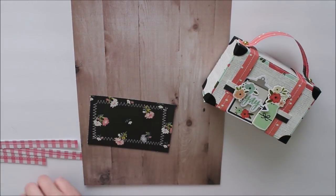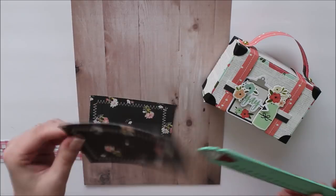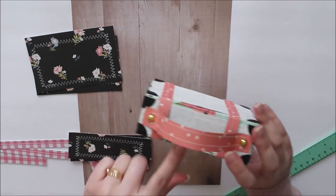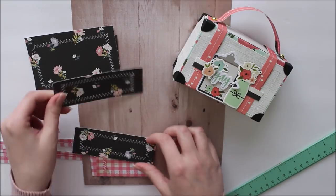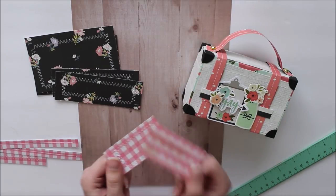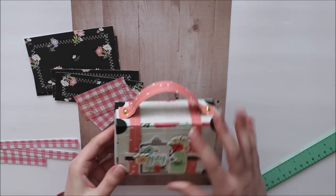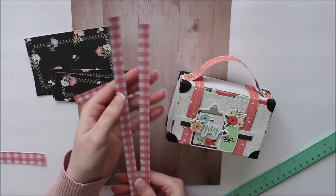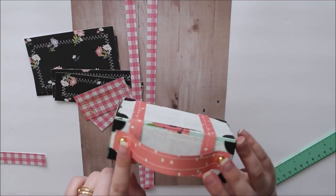If you do want to add matting pieces, here are those measurements: for the front and back piece you need a piece that measures four and three quarters by three inches — two of those. For the top and bottom you need four and three quarters by one and a half inches. For the sides you need three by one and a half inches — two of those.